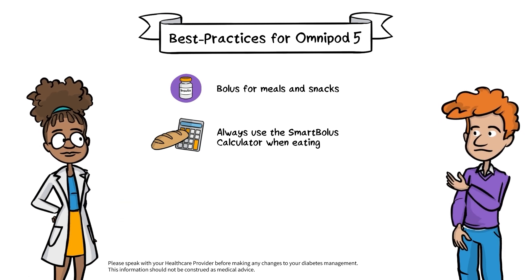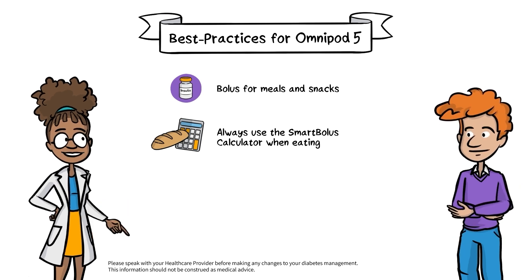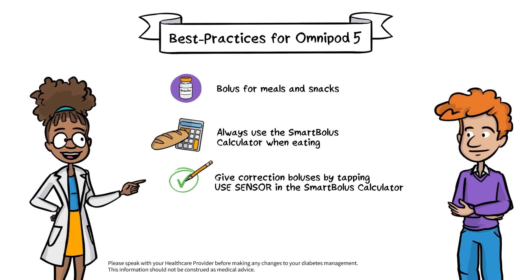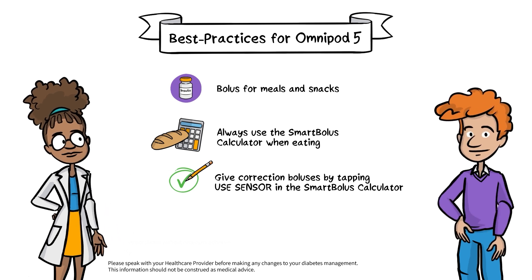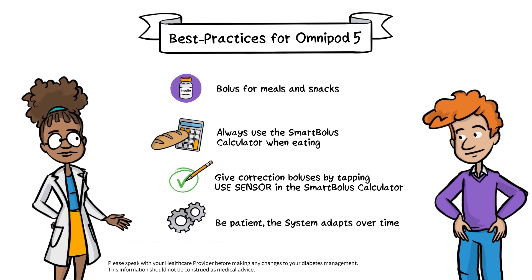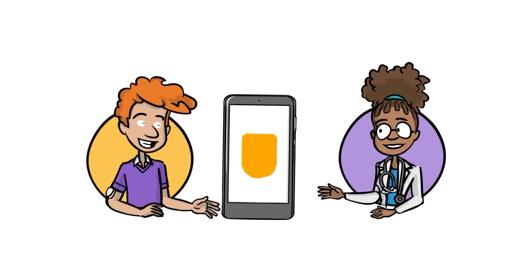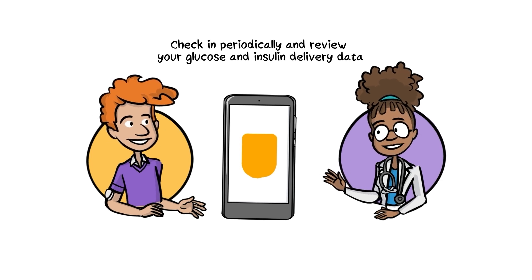Though the pod automates insulin delivery, there may still be times when you experience high or low glucose levels. You can give correction boluses by tapping Use Sensor in the Smart Bolus calculator, but pay attention not to override the calculator's suggestions. Giving correction boluses and bolusing for meals and snacks will help the system understand your true insulin delivery needs and better adapt over time. Occasionally, your healthcare provider may want to fine-tune your Omnipod 5 settings. Check in with your doctor to review your glucose and insulin delivery data after a few weeks and make any necessary settings adjustments.